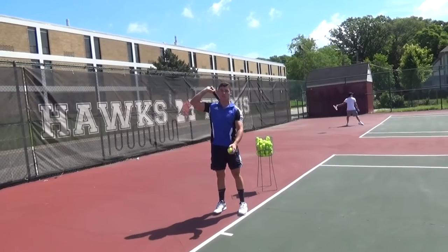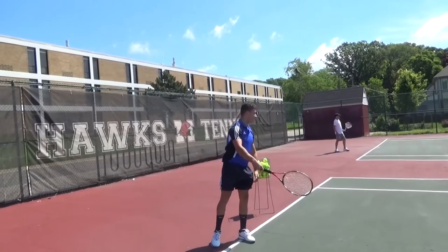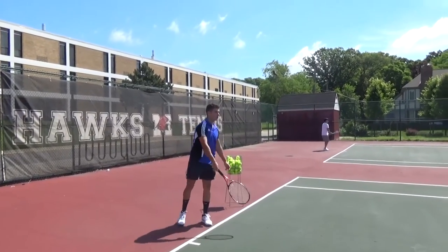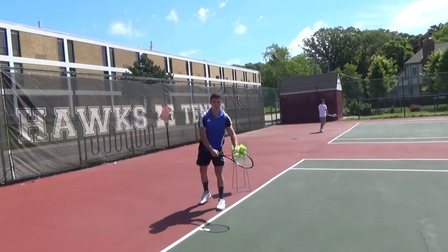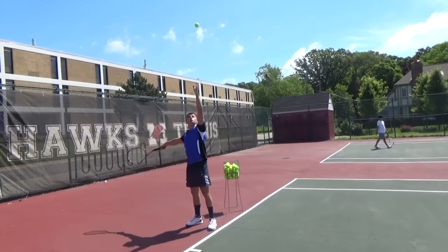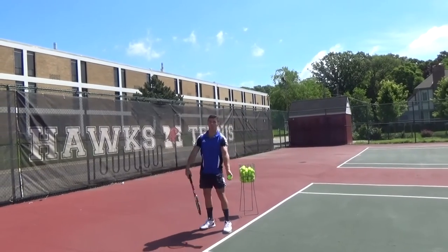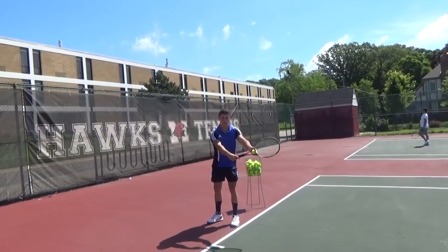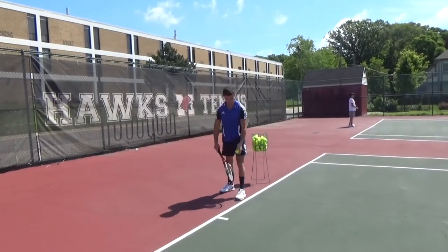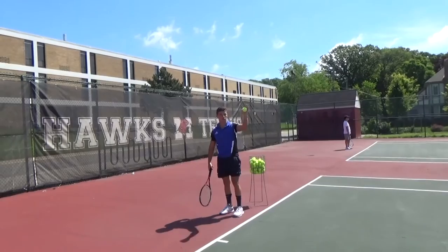Put it all together: racket behind your back, practice hitting the ball down a few times. Make sure your feet stay behind the line so you don't foot fault. Then practice separating the two — tossing the ball into your strike zone while the racket goes back, each time working it behind your back. Finally, start hitting the full serve and place it in the service box across from you.